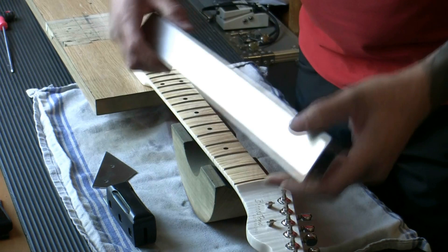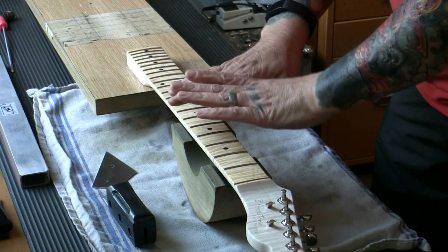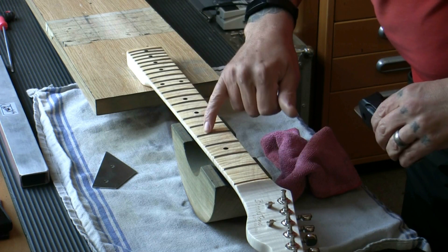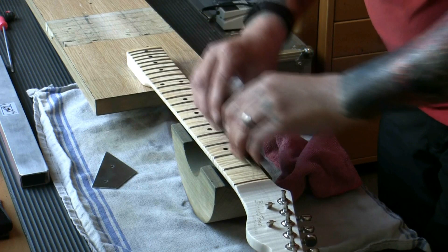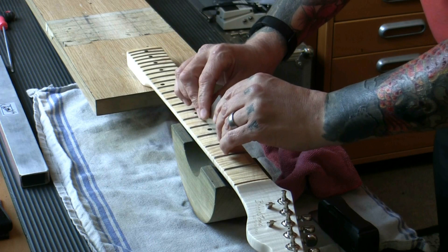Go with 240 grit to level all frets, then 320 to remove deeper scratches and leave a nice level surface across the whole neck. I'm getting resistance leveling these frets; once resistance eases I know the fret is more or less level. Just keep checking with the fret rocker. We're now at fret level — it's very simple. We're always looking to maintain the radius — that arc from side to side — so we let the file do the work with nice light strokes.